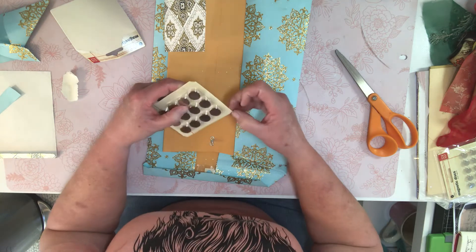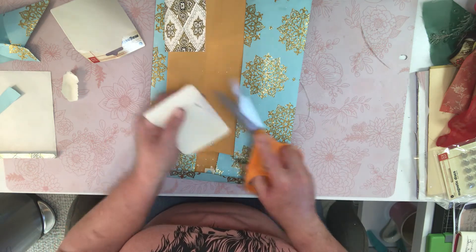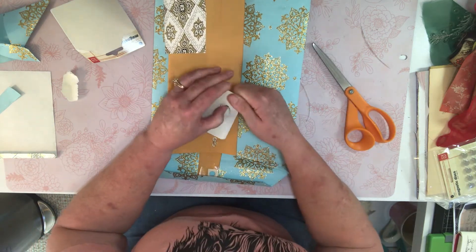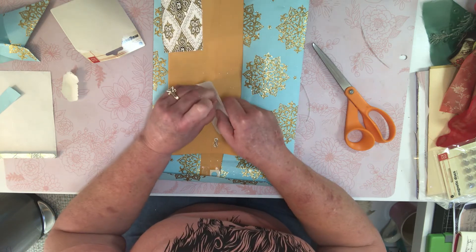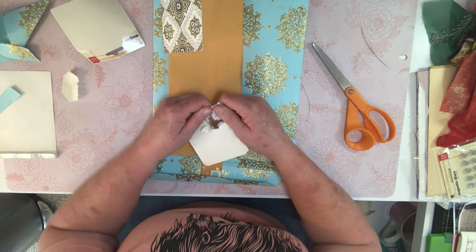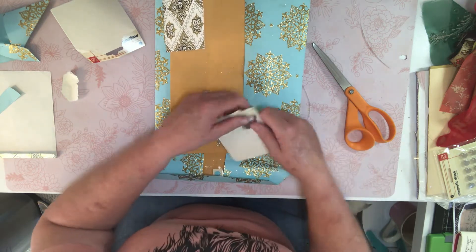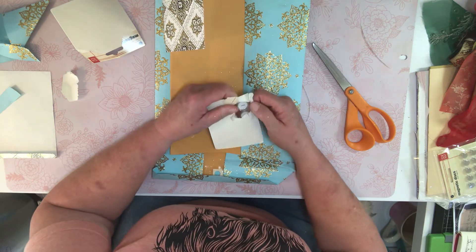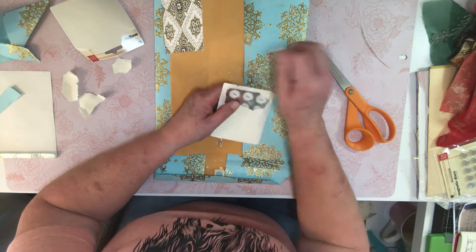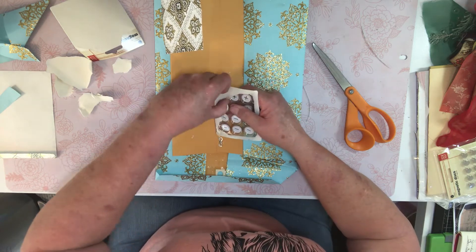This is a really ridiculous way of packaging these magnets. Once I get this open, what am I going to do with all of these to keep them from being a mess? I do love the minus and plus signs though — thank you very much for that.